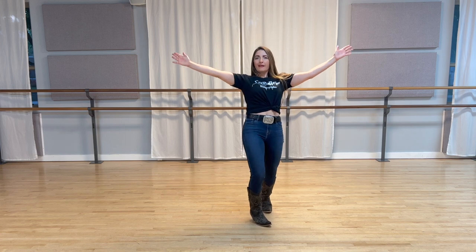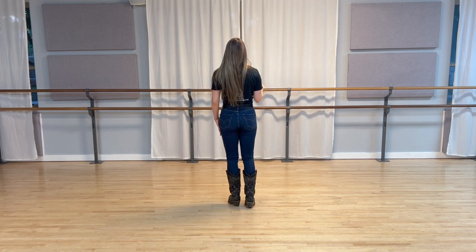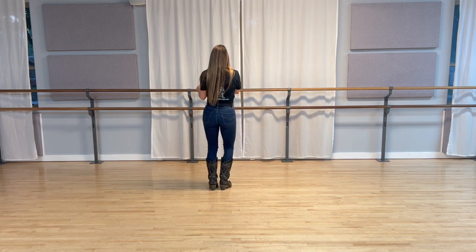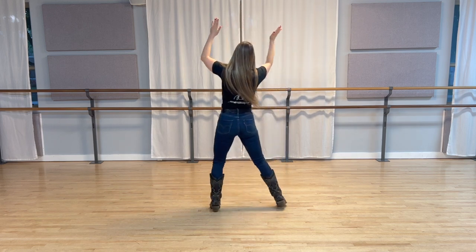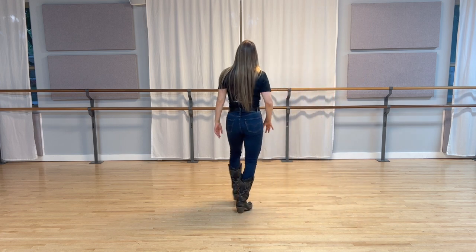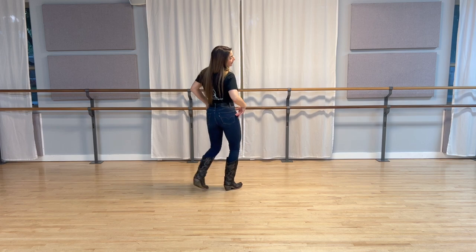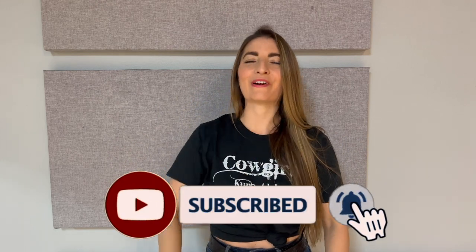Alright, we're putting it all together. Here we go. Five, six, seven, eight. One, two, three, four. Step five, six, seven, eight. Back one, two, three, four. Back five, six, seven, eight. One, two, three, four. Back five, six, seven, eight. Two, three, four. Back five, six, seven, eight. Alright, there you have it. Now that you've mastered that jazz box step, we're ready to dance it out. So click the link and I'll see you on the other side.